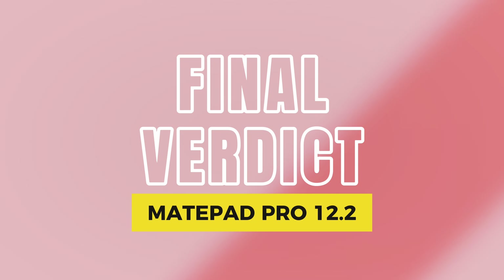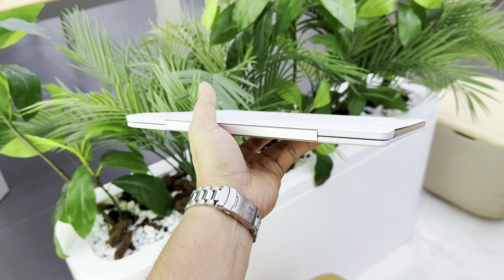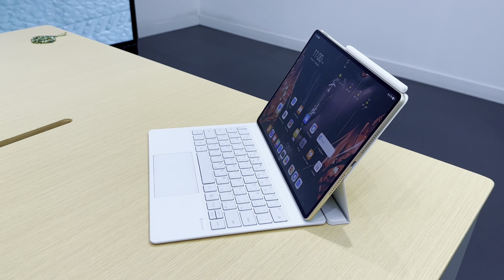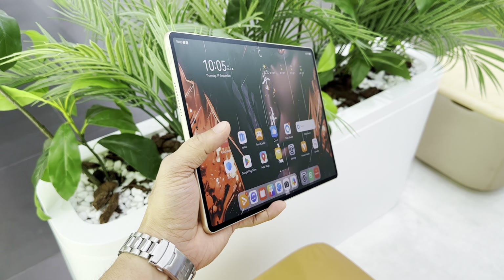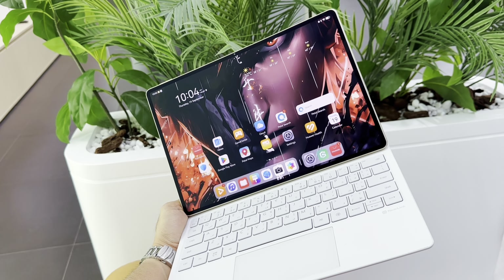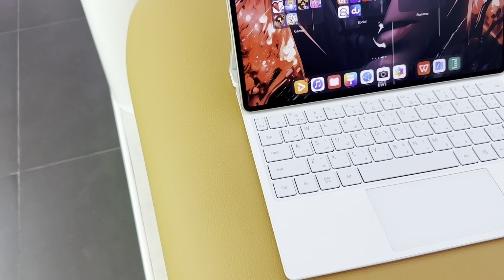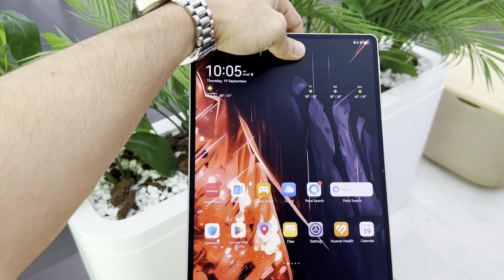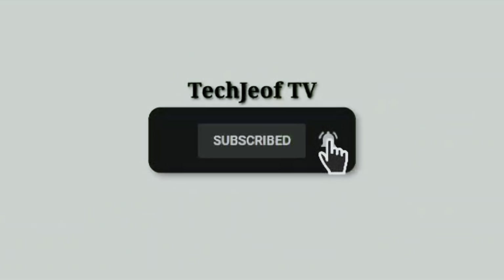In a world filled with tablets, what sets the Huawei MatePad Pro 12.2 Paper Mate Edition apart is its innovative display, premium design, and powerful performance. It's not just a device — it's a tool designed to help you unleash your creativity, enhance your productivity, and provide unmatched entertainment. Whether you're an artist, a professional, or a student, the Paper Mate experience feels natural, immersive, and easy on the eyes. So if you're in the market for a tablet that can do it all and feels as comfortable as paper, look no further. The Huawei MatePad Pro 12.2 Paper Mate Edition is here to redefine your tablet experience. Thanks for tuning in — let me know what you think in the comments below, and don't forget to like, subscribe, and hit that bell icon for more exciting tech reviews. Thanks for watching, and I'll catch you guys in the next one. Peace out.